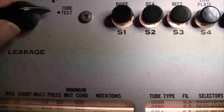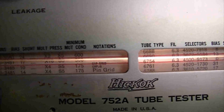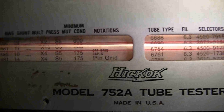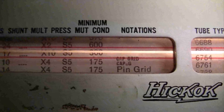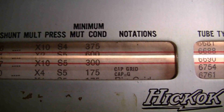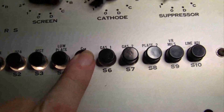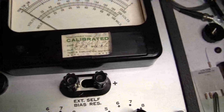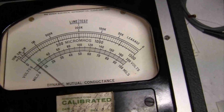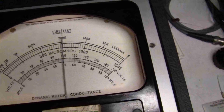I'll leave that on test tube. And then we are to press S5. I must have bumped this again. OK so we have previously set up the line test, and you can see that it is pretty well on the mark.